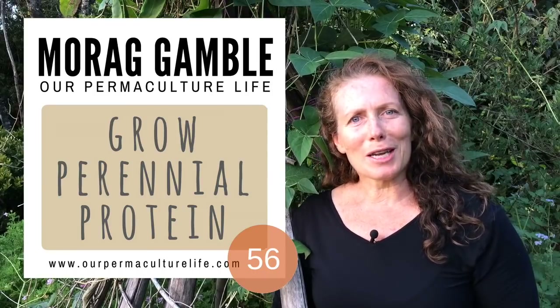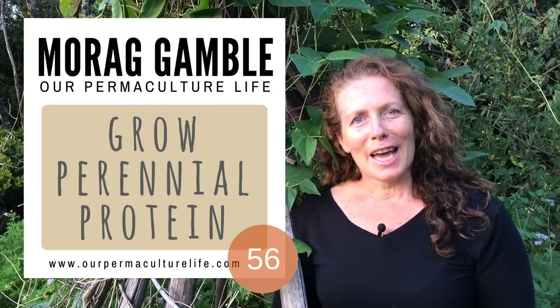Hi, my name is Morag. I'm from Our Permaculture Life, and what I'm standing beside here today is Madagascar bean. Madagascar bean is a really fabulous warm season perennial bean.